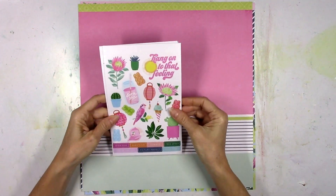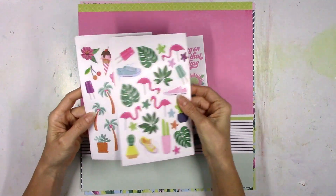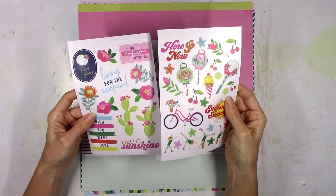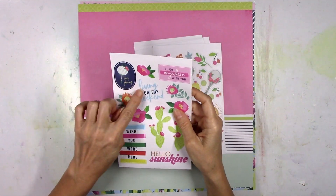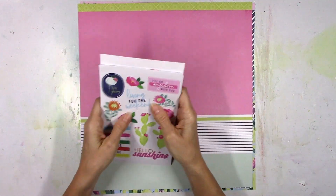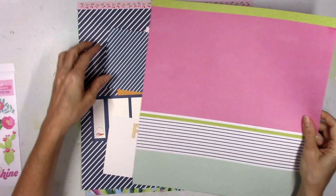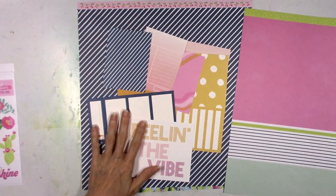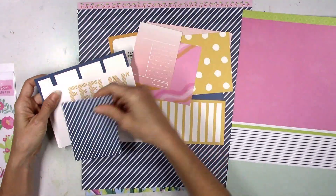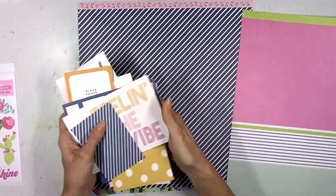Lots of Dear Lizzy and these sticker sheets just jumped right out at me. They screamed summer and so I was instantly inspired to make a summer layout, which are my favorite. I really liked the pinks and the greens and that mix of navy blue, and then I went through everything and picked out some papers, some of the pocket life cards that had pink, navy blue, and that soft orange color.